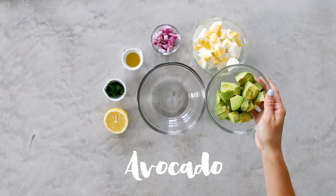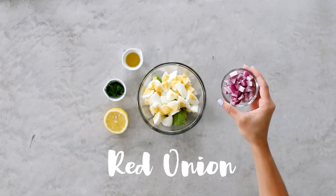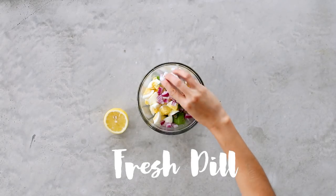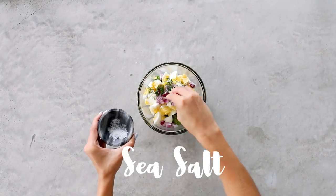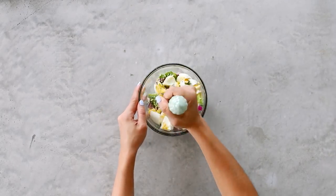For Monday, we have a delicious mayo-free avocado egg salad sandwich. In a medium bowl I'm adding in some ripe avocado, hard-boiled eggs, red onion, olive oil, fresh dill — you can use dried if that's all you have — a squeeze of fresh lemon juice, and salt and pepper.